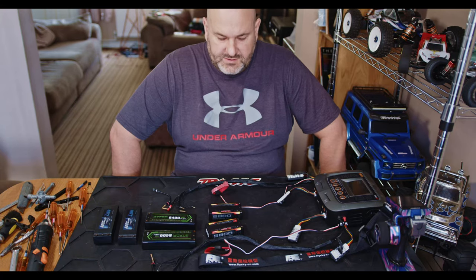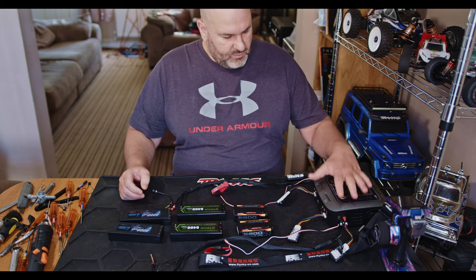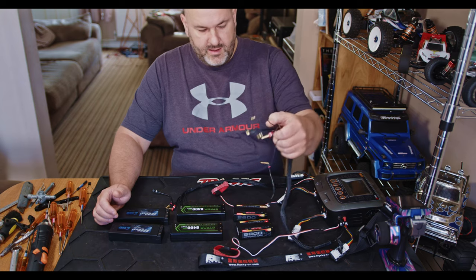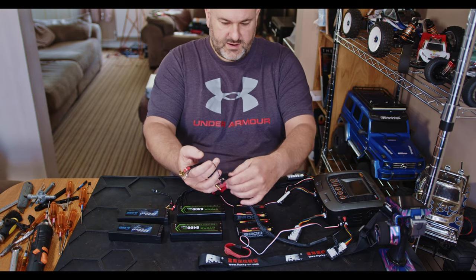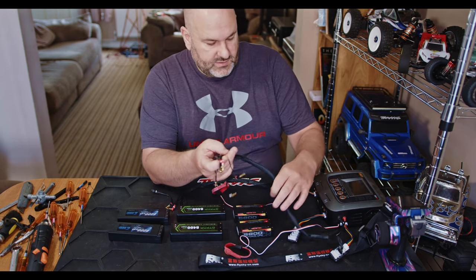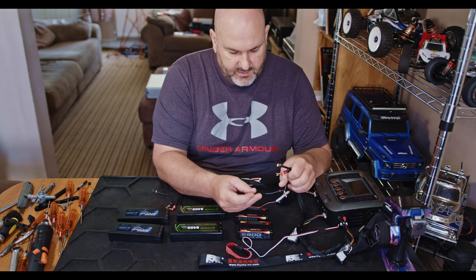Hi YouTube, welcome back to WTFRC Cars. What we're taking a look at today — we've got a bunch of batteries and a charger with four outputs. These 2S post battery packs can be charged in sets. We're going to look at the cables we're using today. Basically, you can charge the 2S packs as one 4S but still get the balance feed off of them all. Link will be in the description. You get the pack set up the same as what you have in the car.